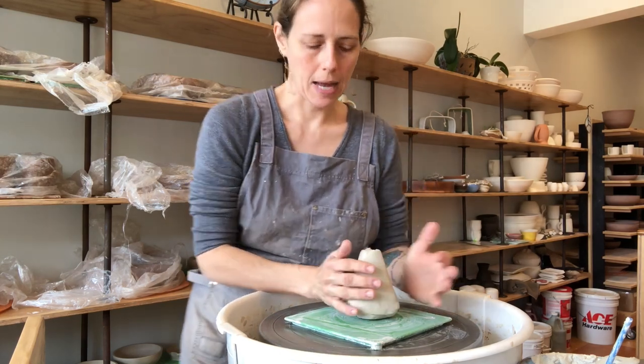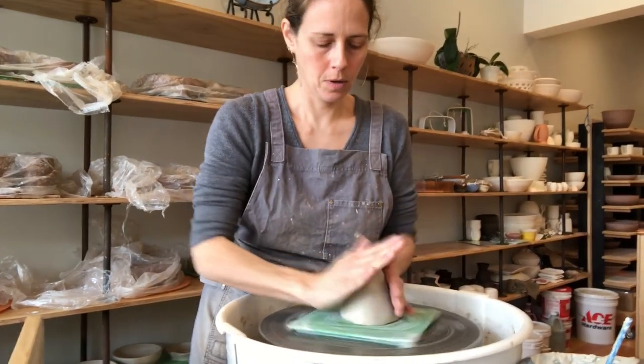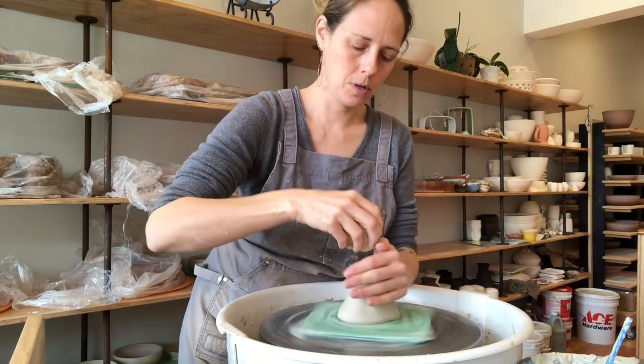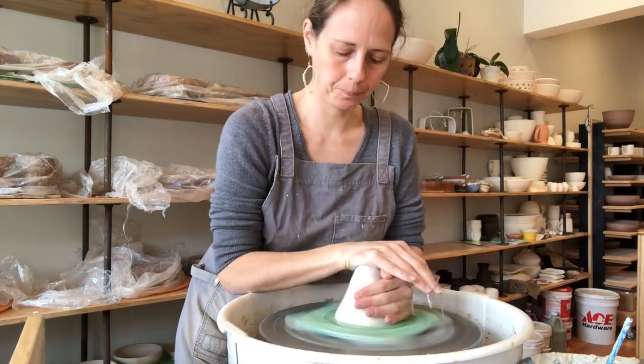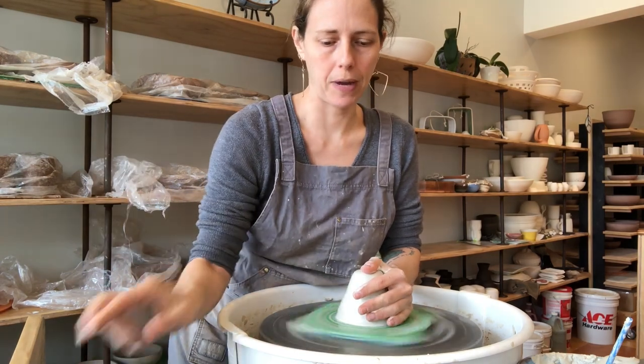The transport may end up warping them later, so get started with the one-and-a-half-pound piece, a little bit of water, and get this piece centered. You're also going to want to have some calipers nearby — those are a good measuring device. If you don't have fancy calipers, a ruler works just fine.